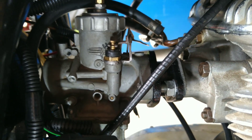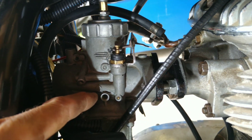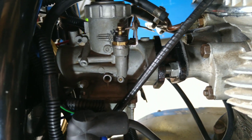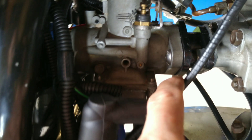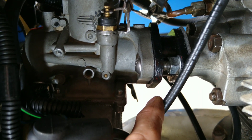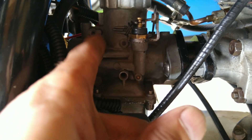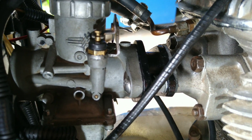Just a pointer on this — this Mikuni carburetor is a 32mm. The original BSA was a 28mm. But what I've done is kept this inlet manifold, which is the extension I've made there, parallel. So it's all 28mm so that I get the suction to draw the fuel from there into the engine. Seems to work fine.